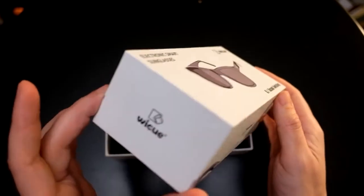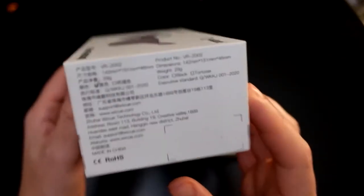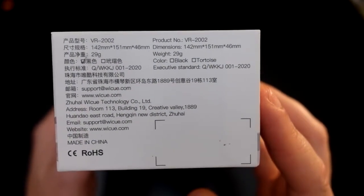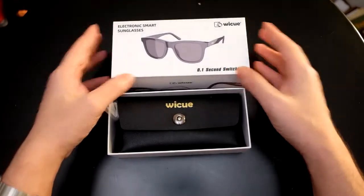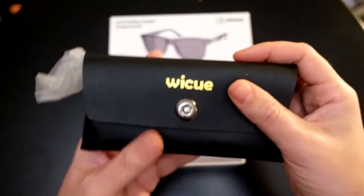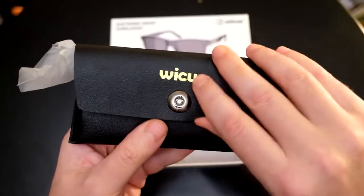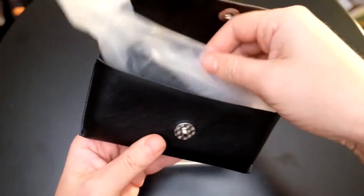Here is the box — a beautiful YQ box with some specs about the unit. Straight from Shenzhen, this is probably the first unit in the United States. The liquid crystal technology is made in a special, unique factory in Japan. You've probably seen transition lenses before, but those are slow-switching and photochromatic — these are different.